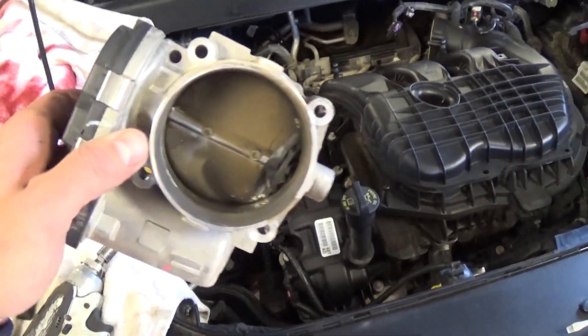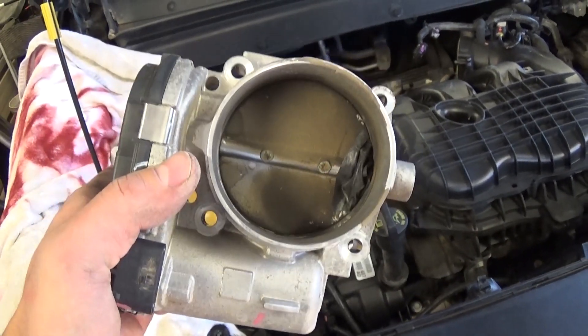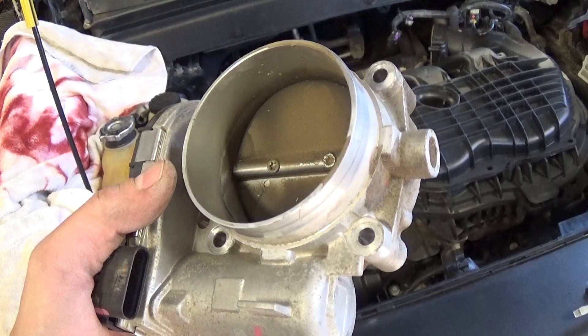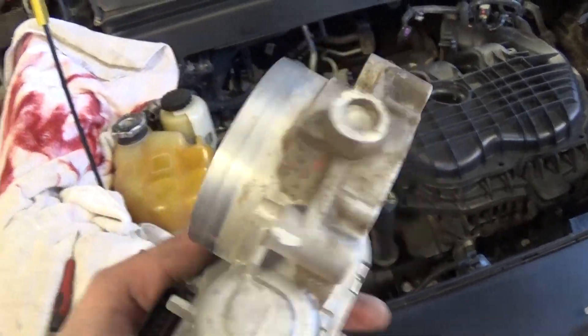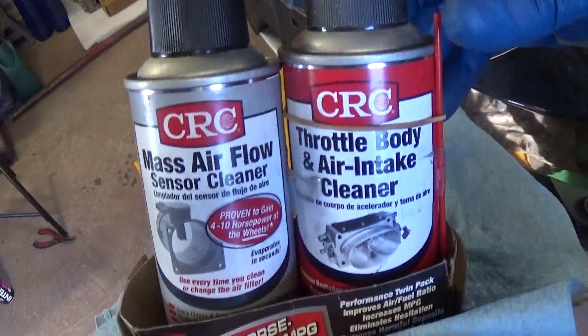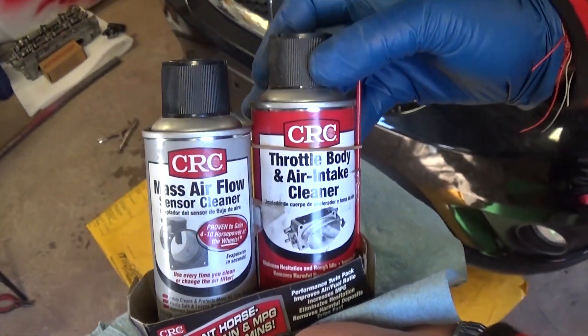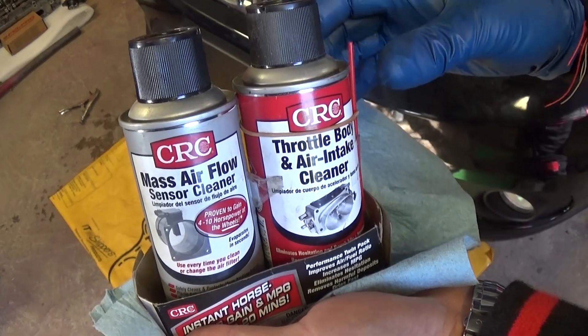You have to use a special product for the throttle body, otherwise you can cause severe damage by not using the correct cleaner. This is the cleaner we'll be using — a special throttle body air intake cleaner. This thing is amazing; check it out in the description of the video below.